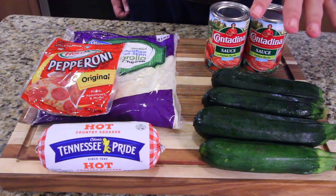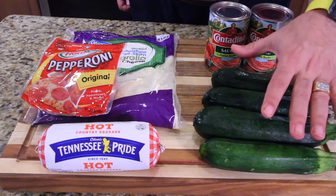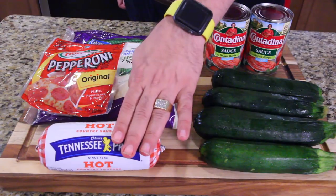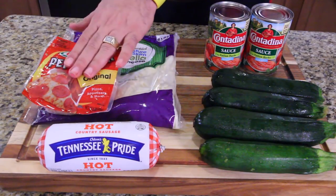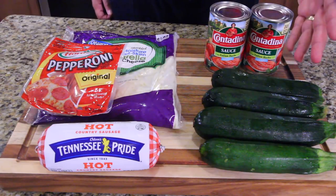First, obviously we're gonna have zucchinis. I got these from the Tower Garden from my friend Mona — she had some, so thank you Mona. We're gonna make some sausage and we're gonna put pepperoni on it. We're gonna use cheese and some sauce just like you would a regular pizza.